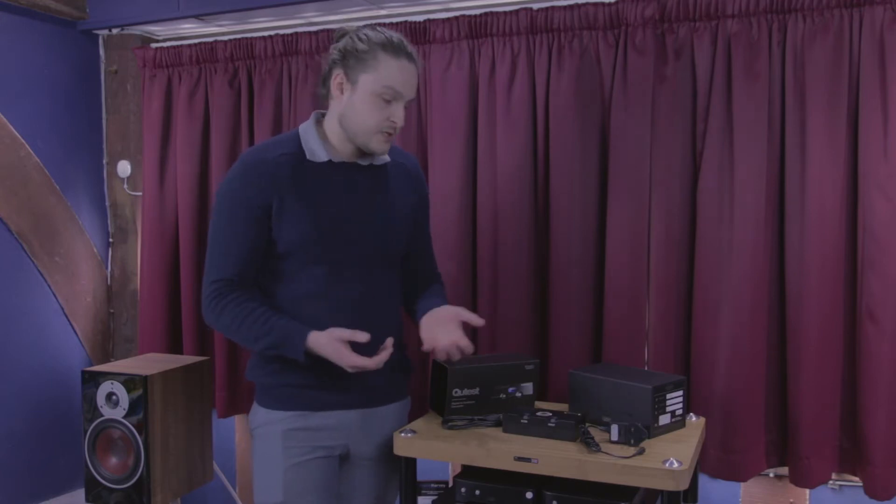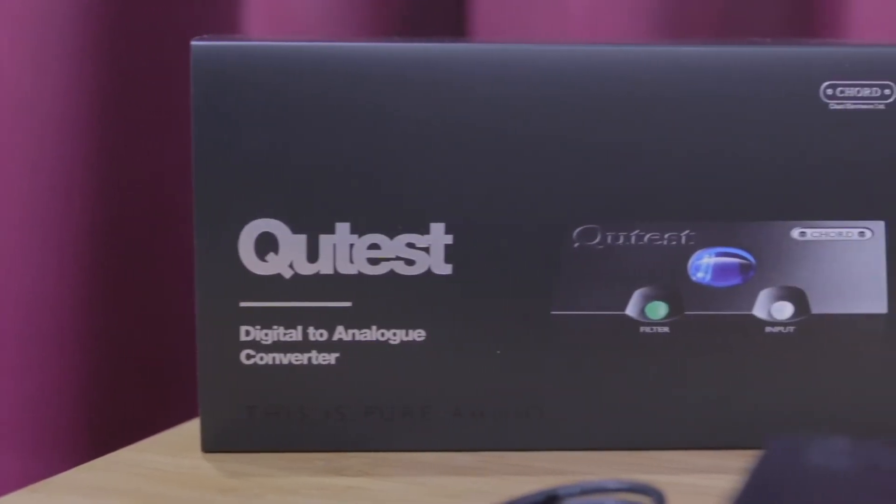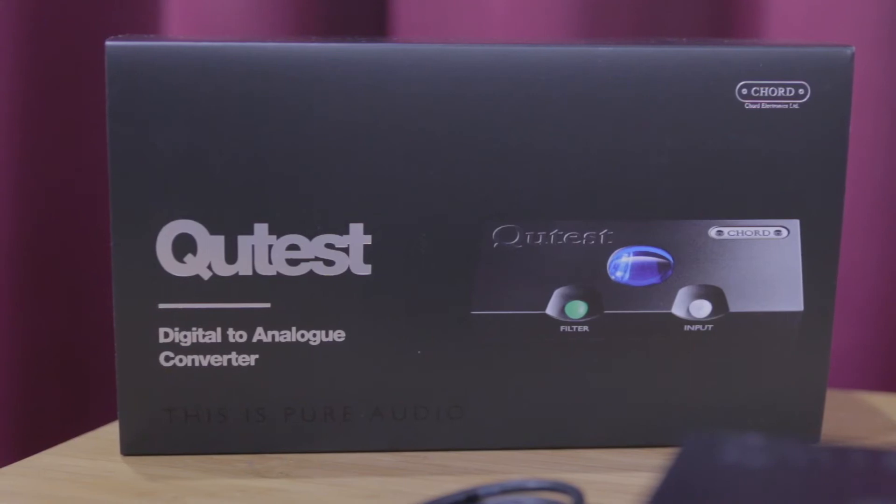The Qutest has a number of features similar to the Hugo 2, but it removes the lithium-ion batteries and headphone amplifier, which is why it comes in at a lower cost. In some areas it is actually slightly better than the Hugo 2, with very similar overall performance. Chord Electronics have also updated the charging to 5-volt USB, which makes it a more flexible unit than its predecessor.